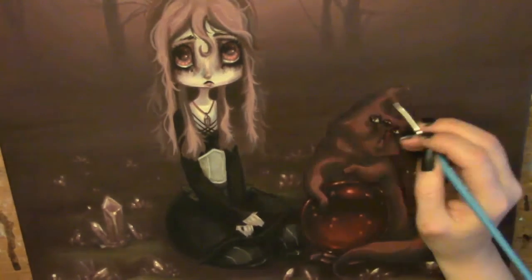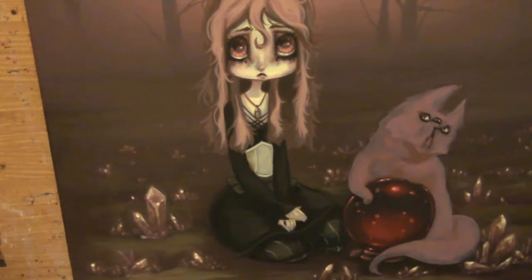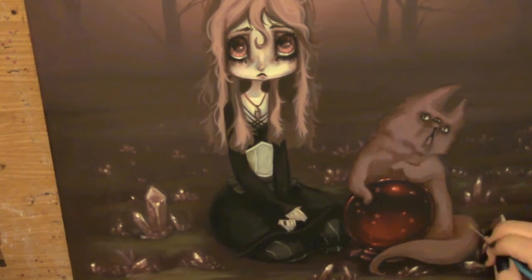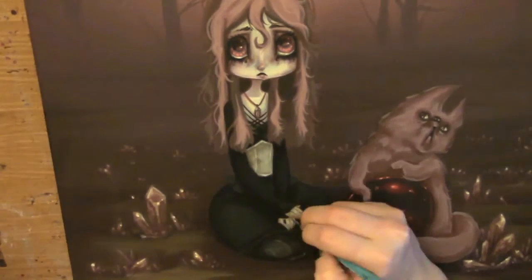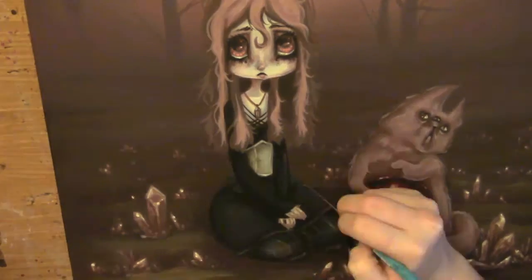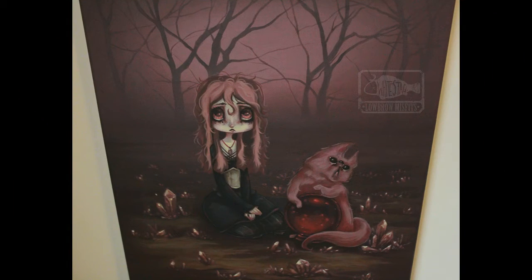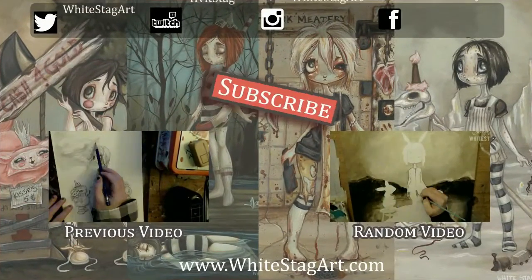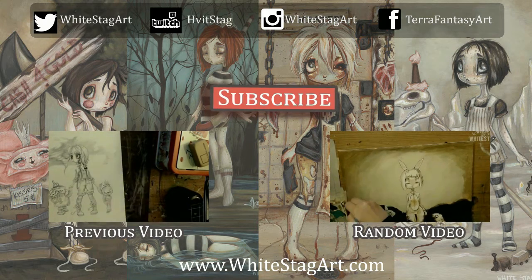So expect some more spooky paintings here soon, and thank you guys for watching. You can follow me on all the social medias — links are down below or at the end of the video. I post updates quite frequently on Instagram, which is right now my favorite social media because it's just pictures and I don't have to type that much. I'm also on Tumblr and Facebook, and I also have a Patreon where you can get monthly packages filled with art, normally based off of the month that you subscribed. You can find the prints of this in my shop — the original is sold — but have a great day, and thank you for watching.